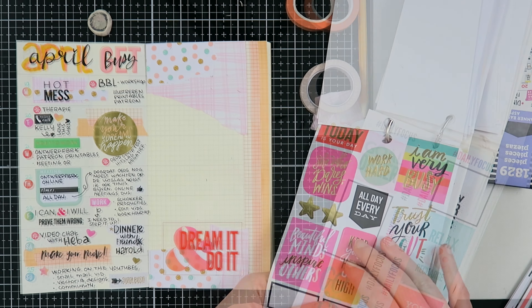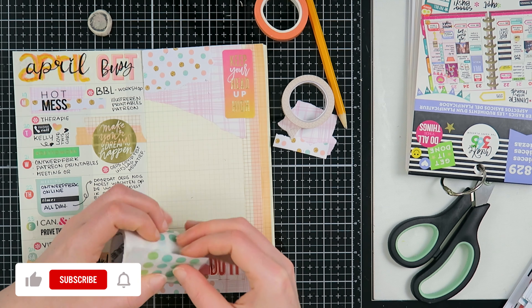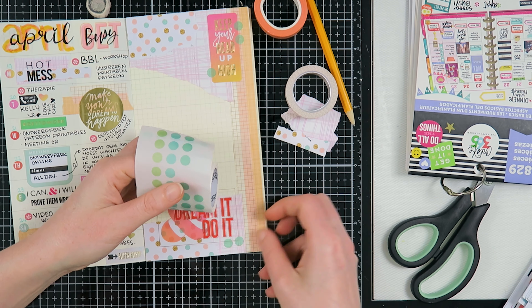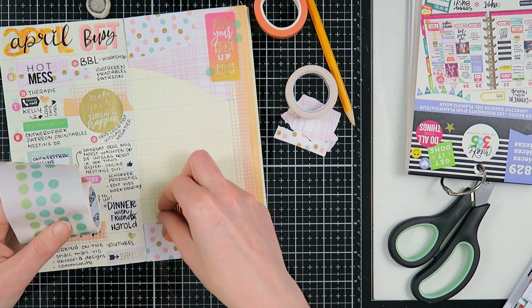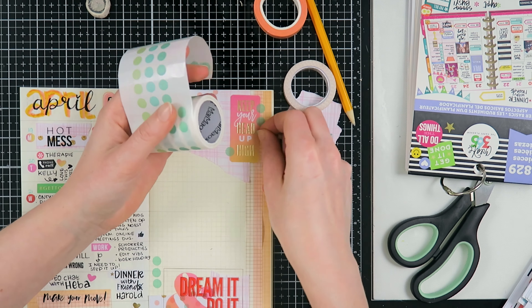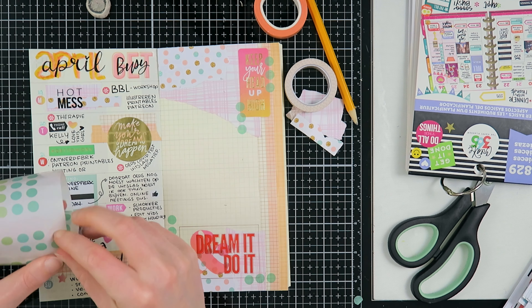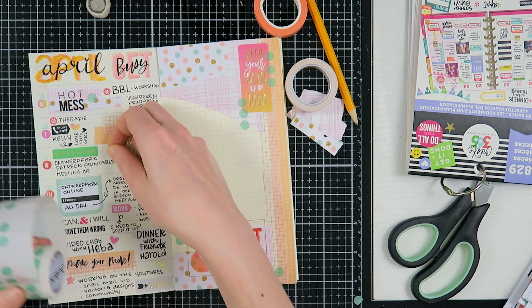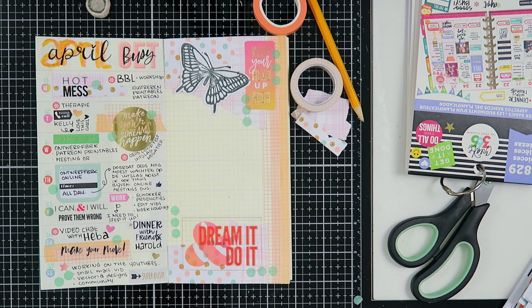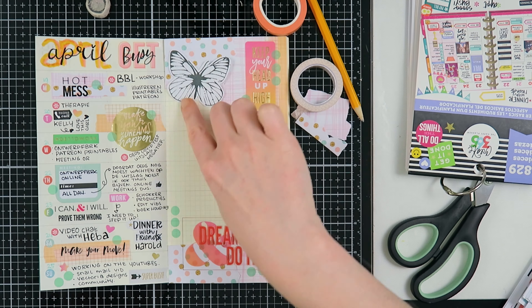I'm adding a 'dream it do it,' a 'hot mess,' and 'keep your head up high.' Sometimes I feel insecure and I need a reminder that I can do this. I feel insecure quite often about this road I'm on and sometimes discourage myself. Having pages like this - so bright and lovely with positive quotes - I don't like toxic positivity, but sometimes I do need a little pick-me-up, and this week I needed it.